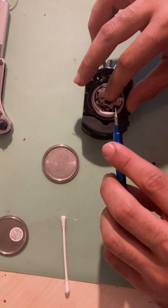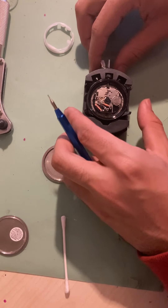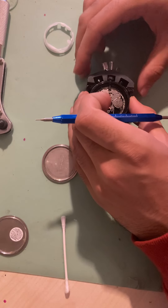There you are, that's out. Next we need to take out the stem and crown, so we'll do that by pressing down on that button there.